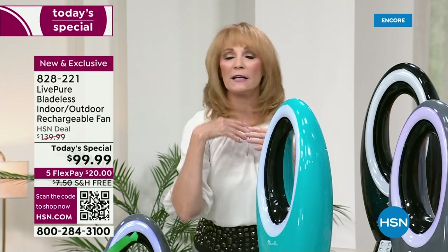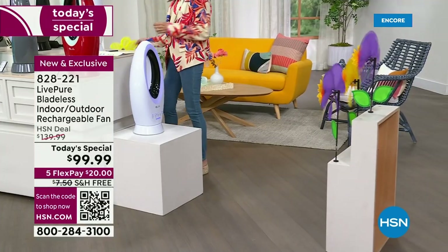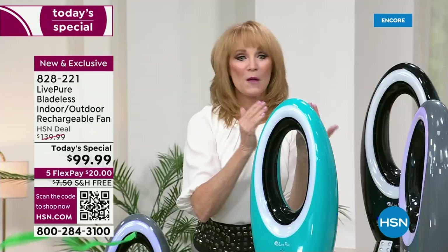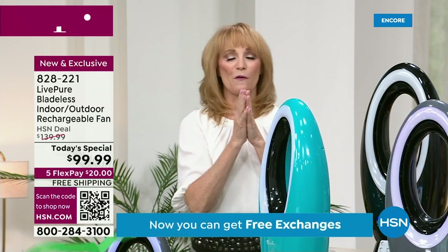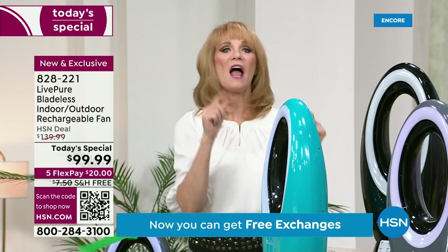The power that's blowing those ribbons is down here, and it mushrooms the air and sends it through the hoop out into the room. The reach is incredible — it'll travel right across the room. You get low, medium, high, and turbo, plus oscillation. It looks a lot like that fan that costs three to four hundred dollars. Live Pure said, you know what, that is great technology but we can do it better — and they did.